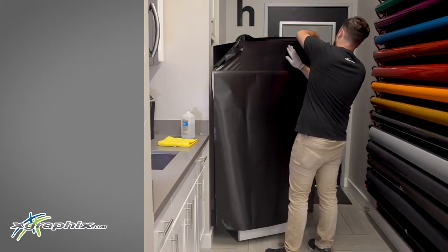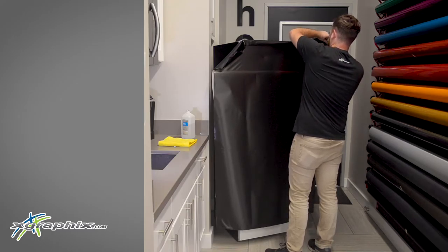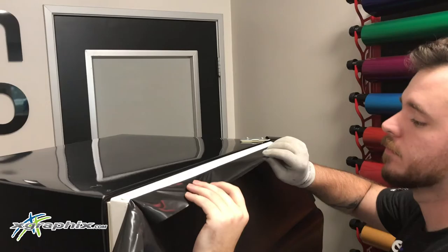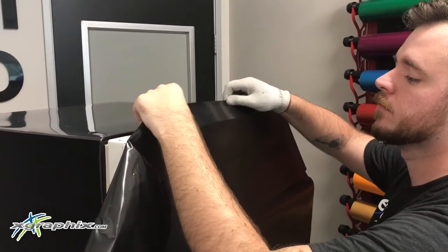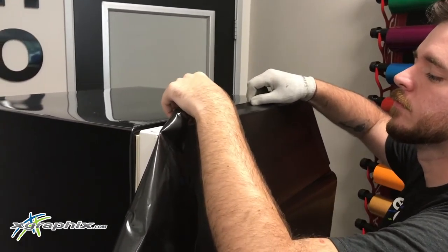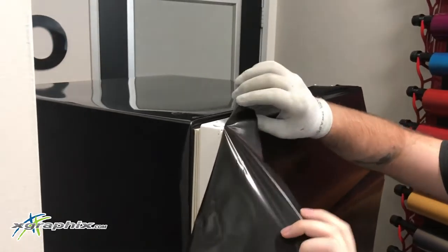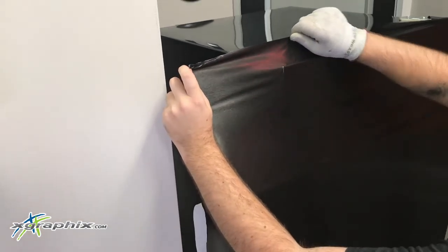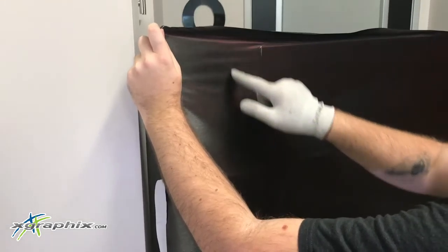You're going to want to have a little bit of space on the top of your panel, wrapping it around. Go ahead and pin it up to the refrigerator using your hand. We only need about two to two and a half inches of space on the top so that we can wrap it around and completely cover our white refrigerator. It's pretty important because we're working with white that we have just enough vinyl to cover every surface.